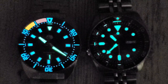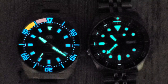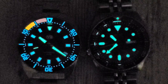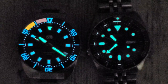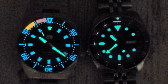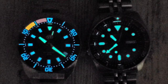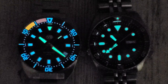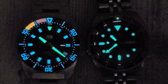The indices — but the 12 o'clock index and then the hands: hour, minute, second hand — are all C3 lume. Also, the crown on the Van Banner appears to be lumed as well. Give it a few more seconds and then I'll hit it with UV light again and we can check out the crown. The orange lume on the bezel looks really good, actually. The brightness of the lume — the hands definitely are a little bit brighter than the SKX, and the indices maybe not quite as bright. But overall, I'm really impressed with the lume on that.